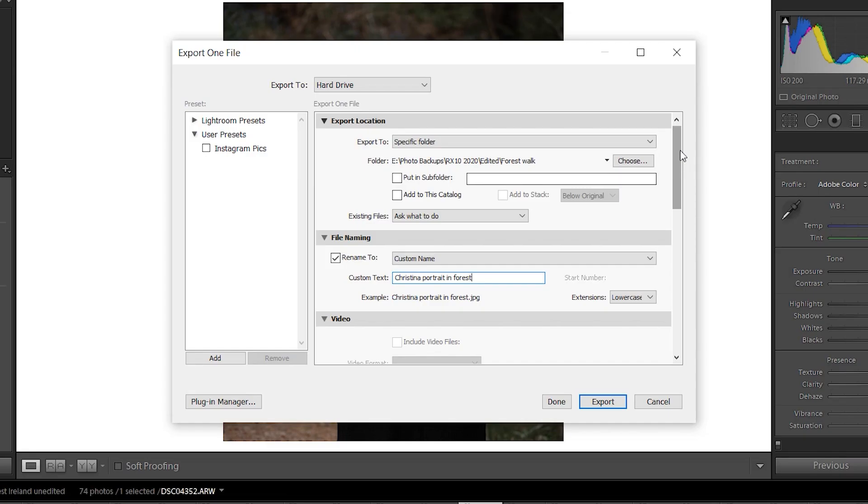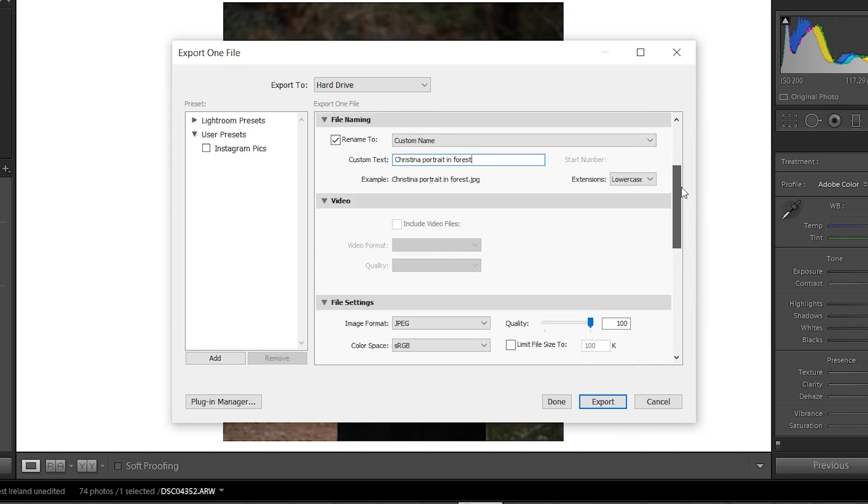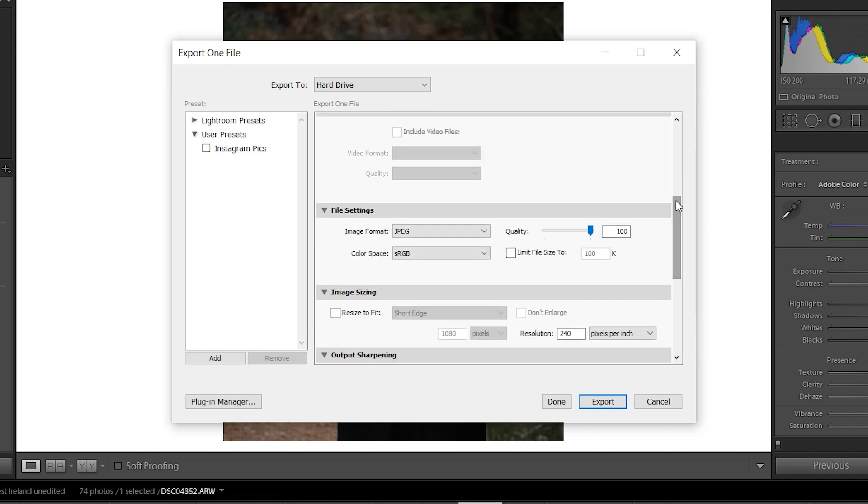Once you've picked your folders and named your file, move down to file settings. I've watched quite a few videos on the best settings for the sharpest picture on Instagram. Some people set their quality to around 60, feeling that's the optimum setting for Instagram — I tried that and it was better than what we used to do. But more recently I watched videos recommending putting quality to 100, and I think that looks better. Our images look sharper now, so I keep this at 100.